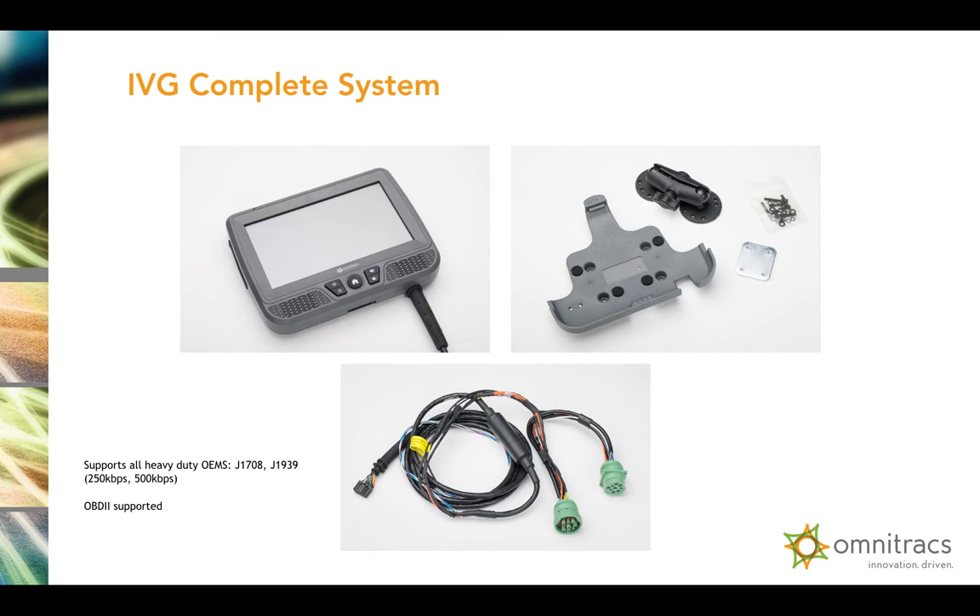Here are some different images showing the IVG system. In the left-hand corner you can see the display unit. It's extremely rugged — they had truck drivers in mind when they designed this unit. Industrial strength. I like to call it a tablet on steroids. You could beat this thing around and it's not going to break on you. This is a commercial-grade tablet, not some tablet that you're going to go buy at Verizon or Sprint or T-Mobile.